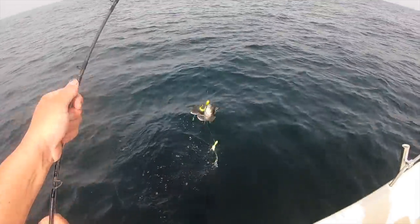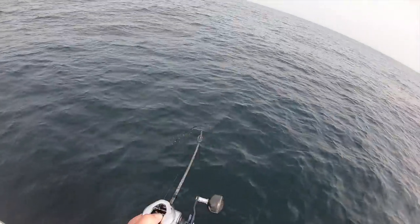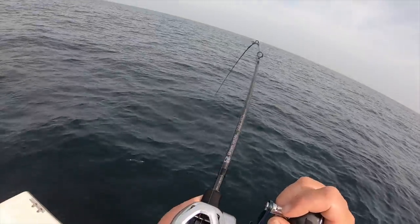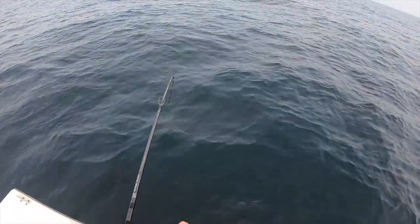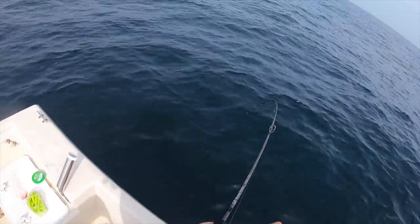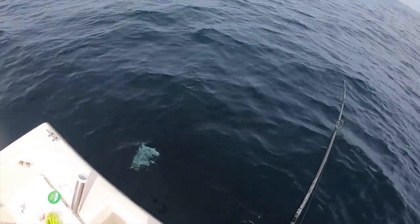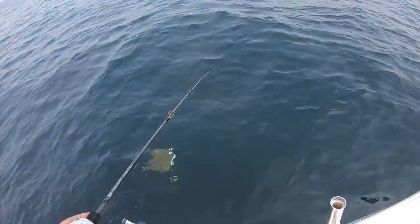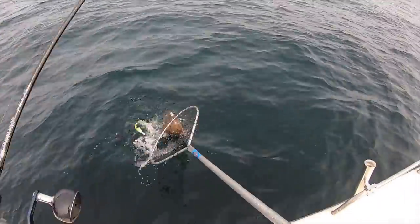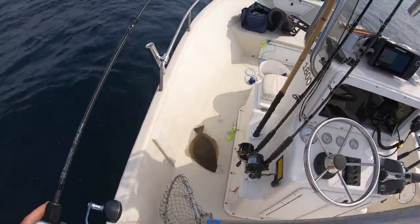Too many sea bass here guys, too many sea bass. That's a fluke guys — that's a fluke! It's a nice fluke — it'll be my first keeper on this new rod too. Definitely a fluke. Stay tight baby, come on, stay tight. Yeah, nice one! Let's keep her — oh yeah, that's a keeper. Okay, that's one guys. There we go, about darn time!